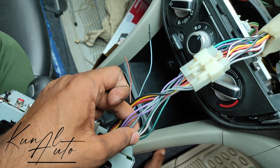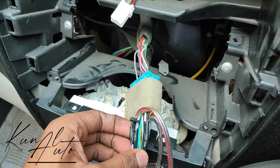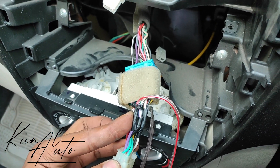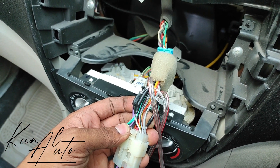We have to run the wire to the rear door. We have extended the wire. Purple is the right side and white is the left side, which we will take to the rear door.